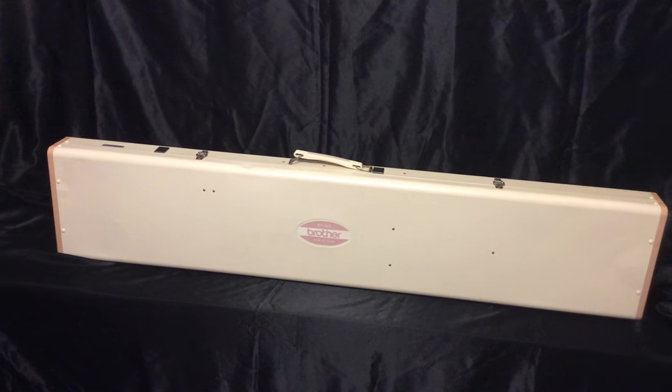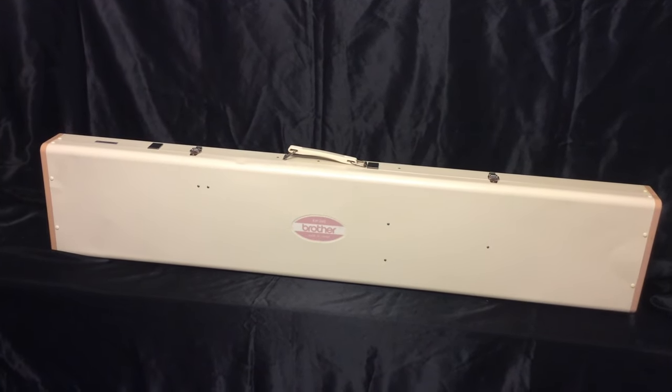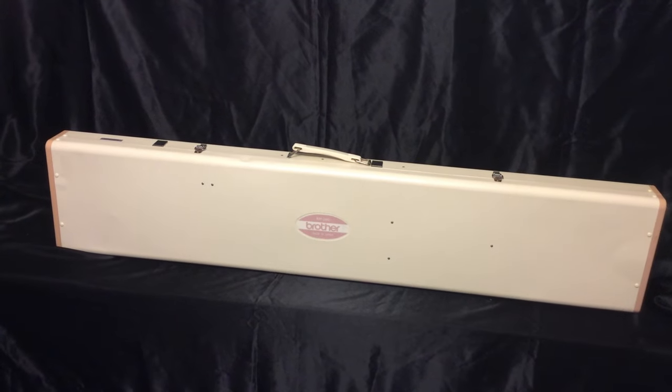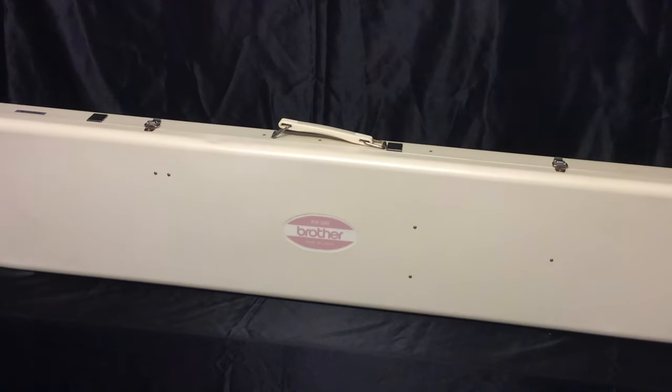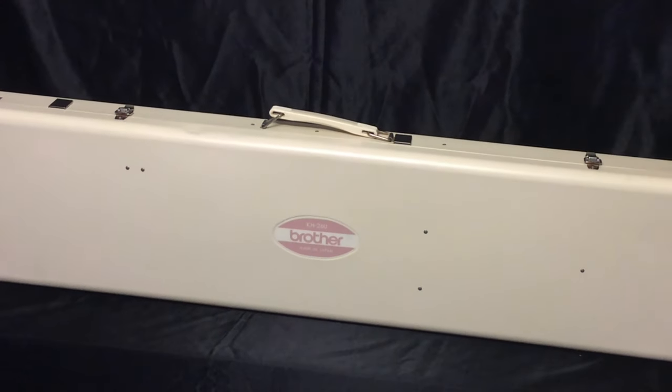Hi, I'm Joseph. Welcome to my video-aided instructions 'How to Knit' series. This is the 'How to Knit with Brother 260 Chunky Knitting Machine.' I'm going to show you how to set up the 260 knitting machine in this video.